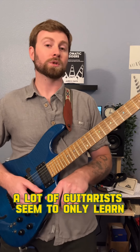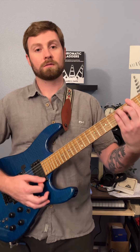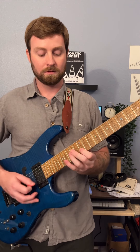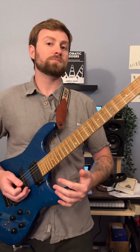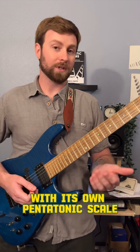A lot of guitarists seem to only learn one pentatonic scale per key. For example, in the key of G, it's very common to only use the E minor pentatonic scale over a chord progression with multiple chords. The easiest way to break out of this is to pair each chord in the key with its own pentatonic scale.